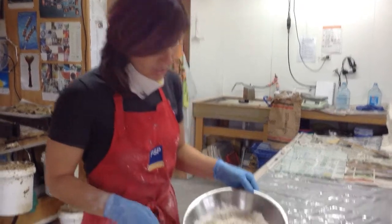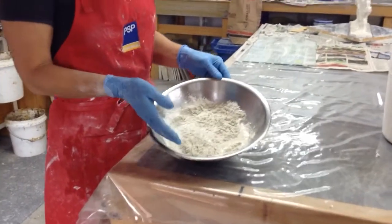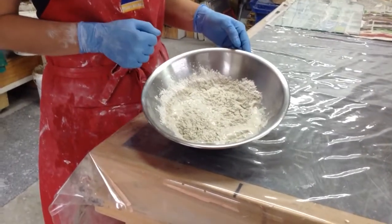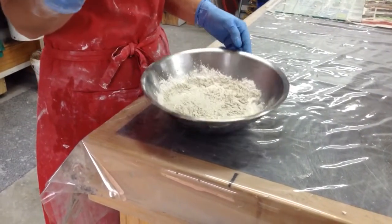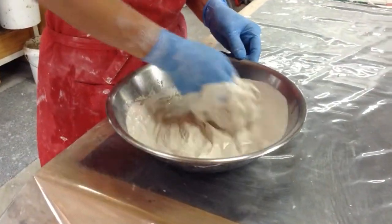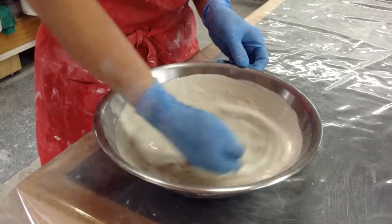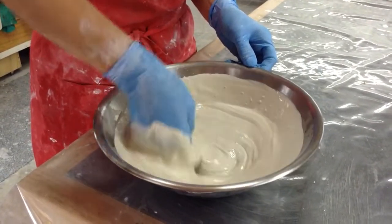Now you'll see that all the moisture, all the water has been soaked into the plaster mix. Now is the ideal time to mix. I use the back of my hand on the bottom of the bowl in a circular motion — I'm trying to add as few air bubbles as I can to the mix.